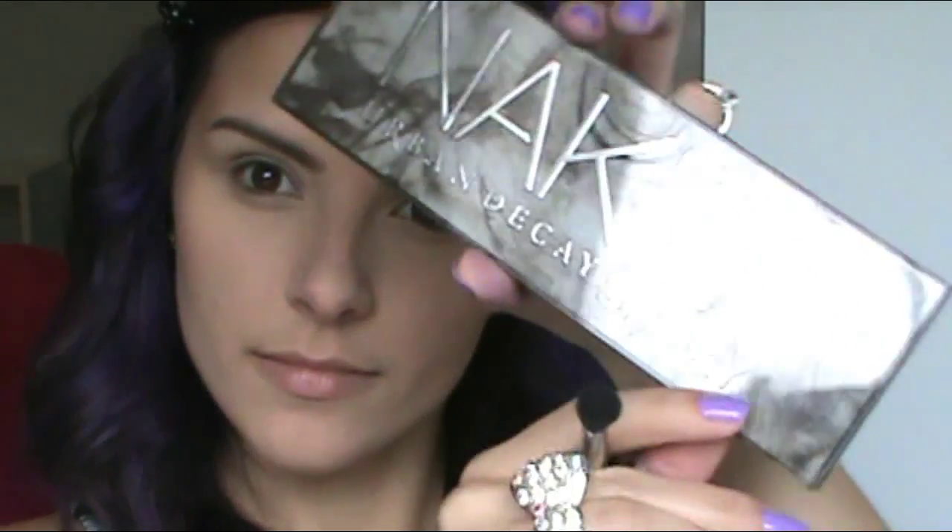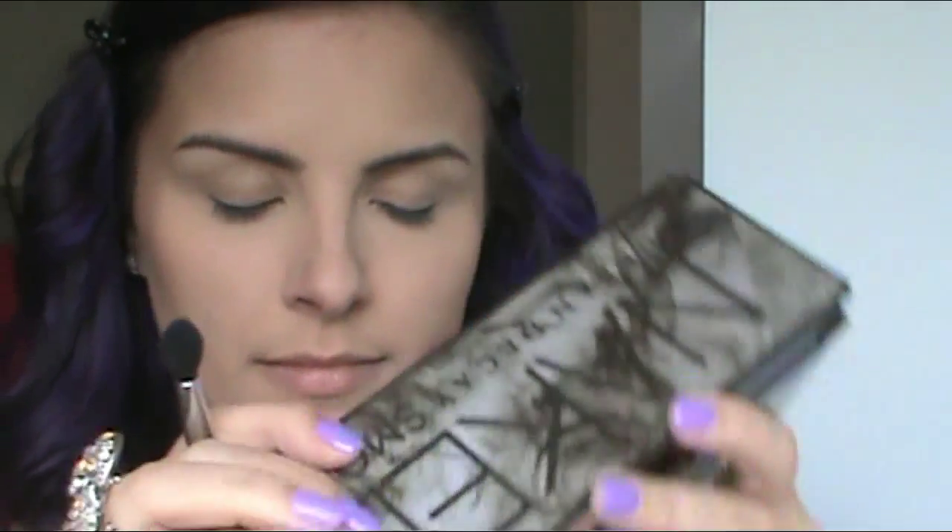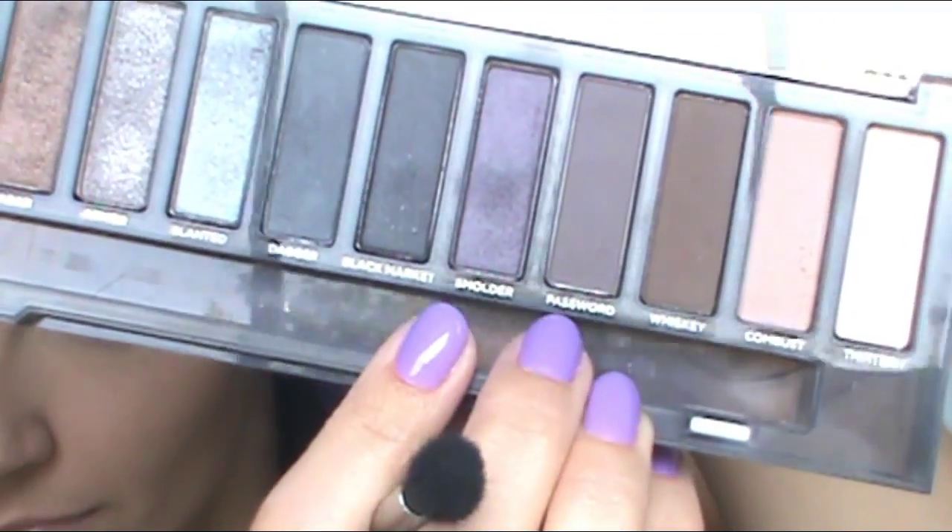Starting off with my Naked Smoky palette, I am going to take this matte shade called Password and a fluffy blending brush, and just buff that in a windshield wiper motion from inner corner to outer corner. This is just going to give us a nice base transition color for when we go in and concentrate it more in the crease later.